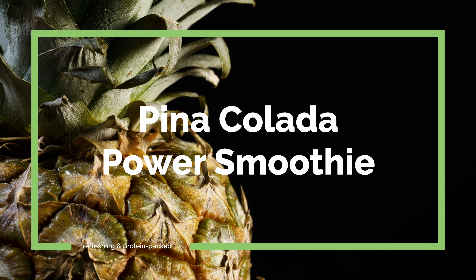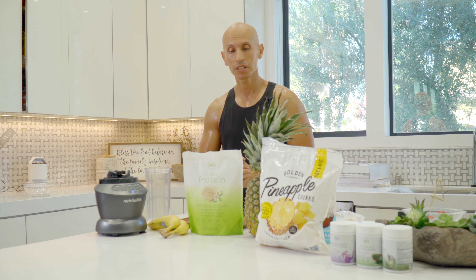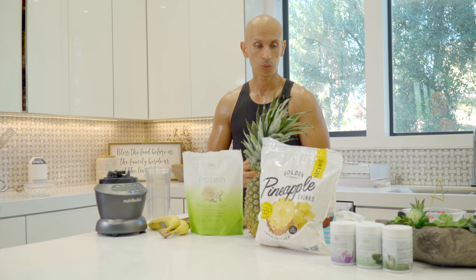Welcome back to the channel. Today we're going to make a piña colada power refreshing smoothie. This is one of my favorites — it's really refreshing, protein packed, and has really good tasting ingredients.